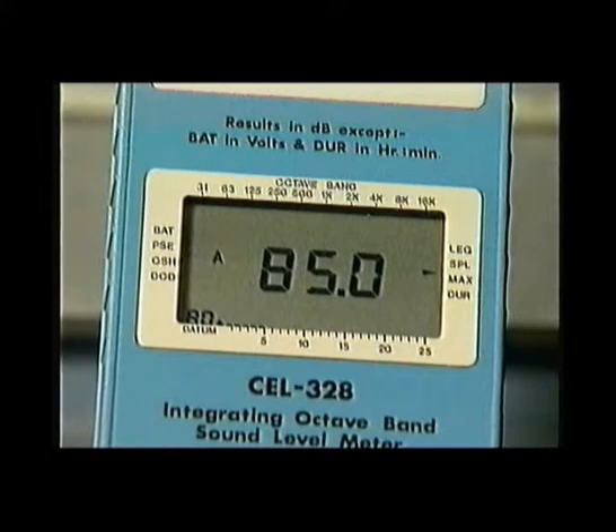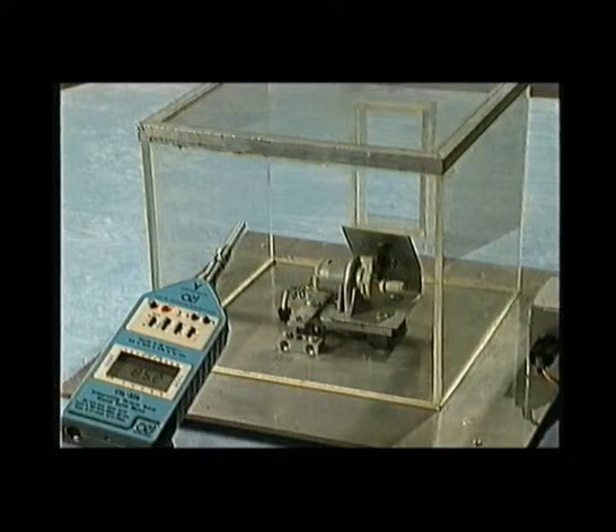But the reading is still 85 dBA. We're still not getting maximum performance from our enclosure. That's because the sound is bouncing around inside the enclosure, which amplifies it. We are, in effect, getting 30 dBA off a higher level.